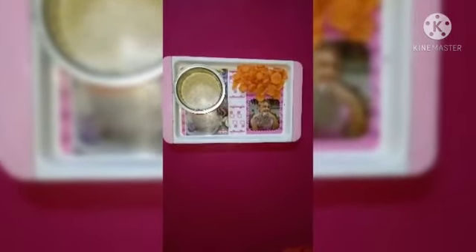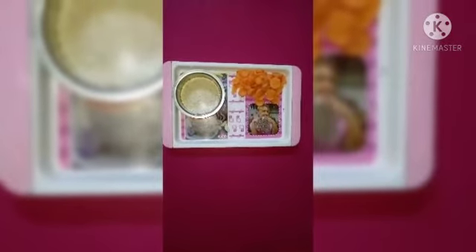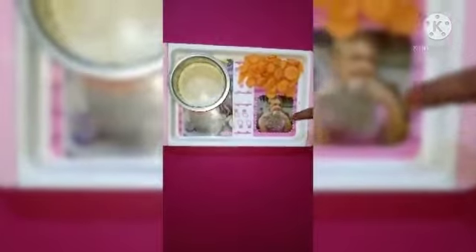That will be my next video. Now we are going to make carrot rice. We start by adding carrots.